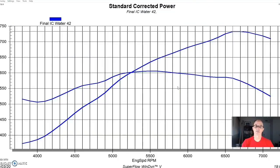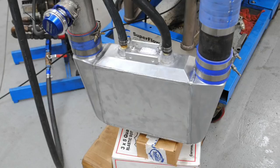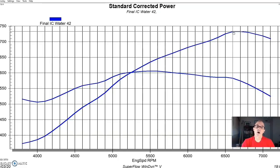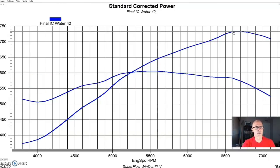Now let's get to the intercooler test. We were running a single air-to-water intercooler — a 3.5-inch-in, 3.5-inch-out unit from CX Racing, with 3/4-inch pipe water fittings for the in and out. Not ideal — bigger fittings would improve flow — but this is how it came. We were running about 82 to 83 degree dyno water through the core, and it worked very well.